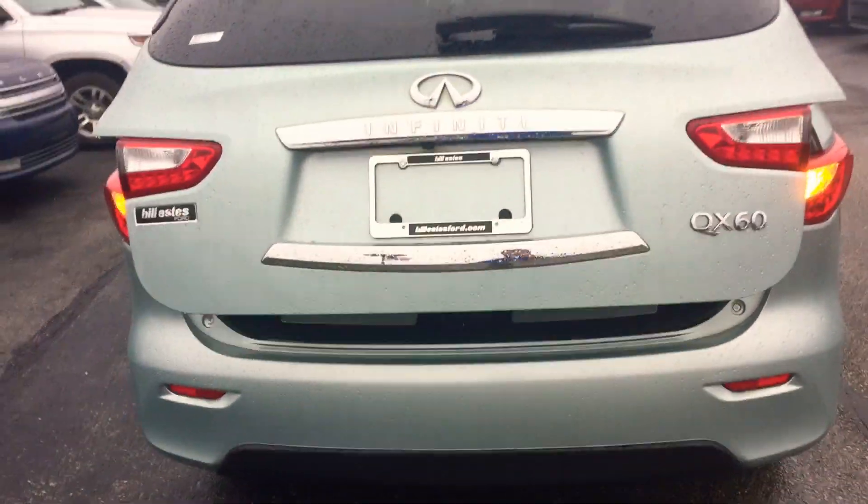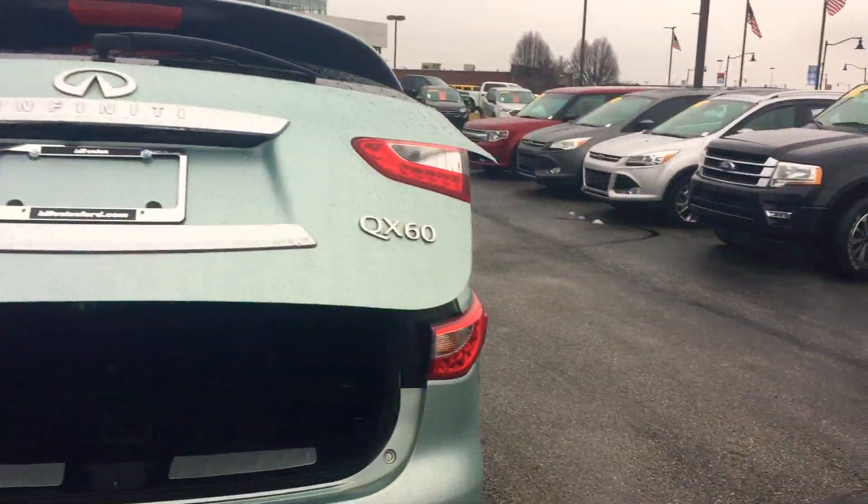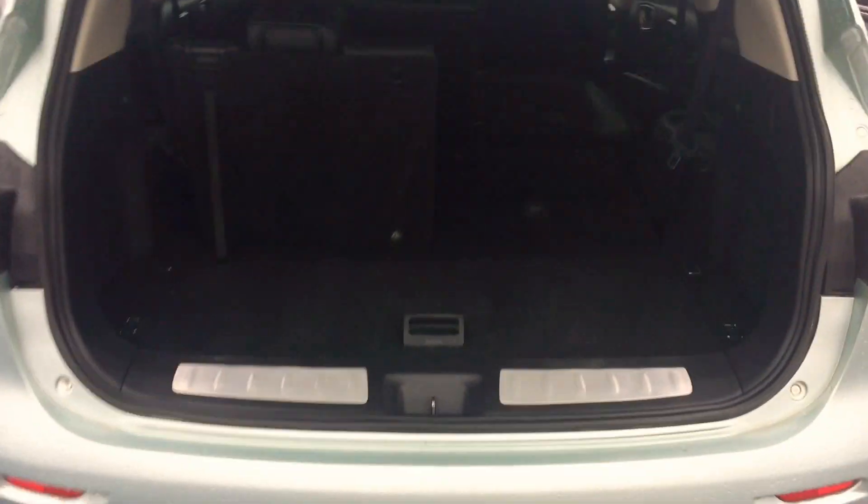Moving around to the back here, this one has the power liftgate. It's actually the QX60 — not sure why the tags say something else. In the back you can see that the third row does fold down, giving you a lot more storage space, as well as a little storage space underneath the cargo area behind the third row. Click a button and it goes back down.